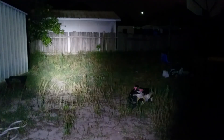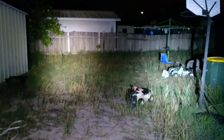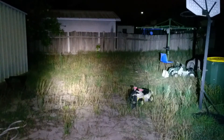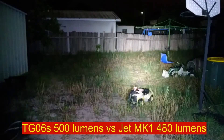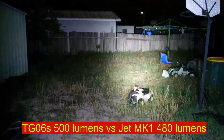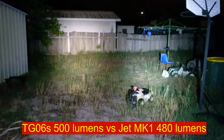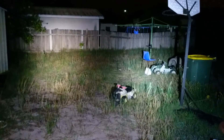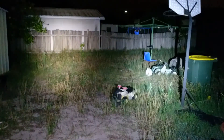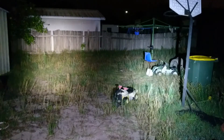Thorfire TG-06S to the left, and the JetBeam Jet MK1 to the right. Output-wise they're fairly similar — the Thorfire actually looks brighter, it kind of outshines it. But more importantly, you can see the tint difference: the Thorfire is a lot more neutral white. Very big tint difference there. They're both using Cree XPG2s, so they should be pretty similar tints. And it's starting to rain, but we'll keep the show going.